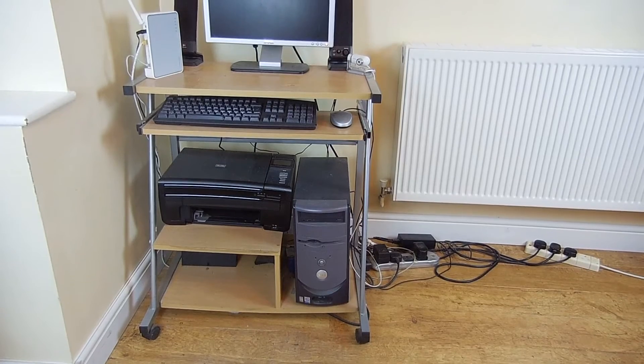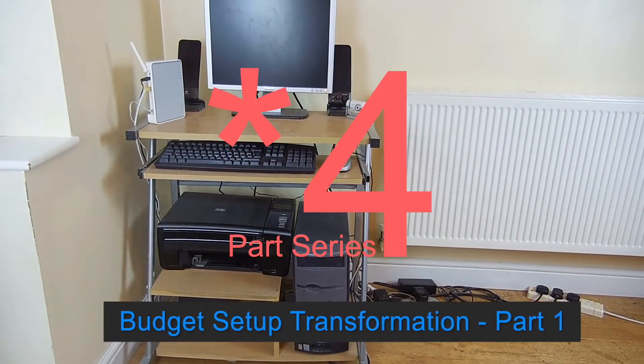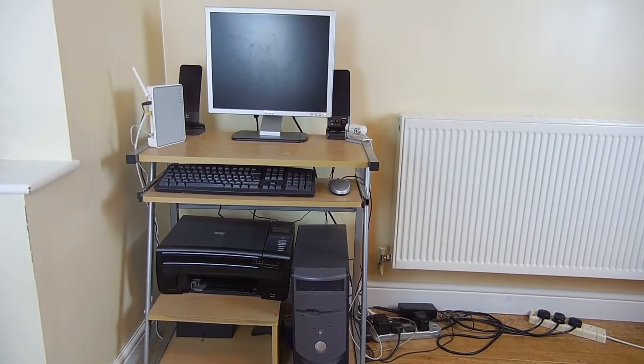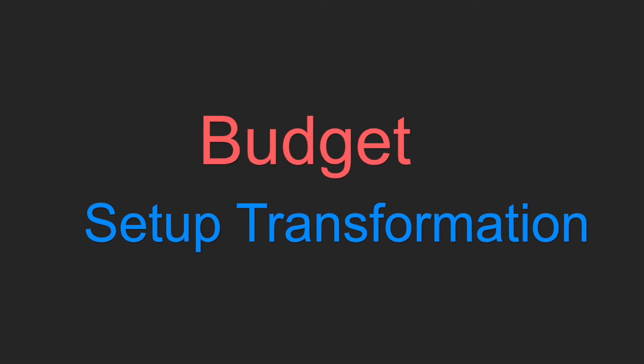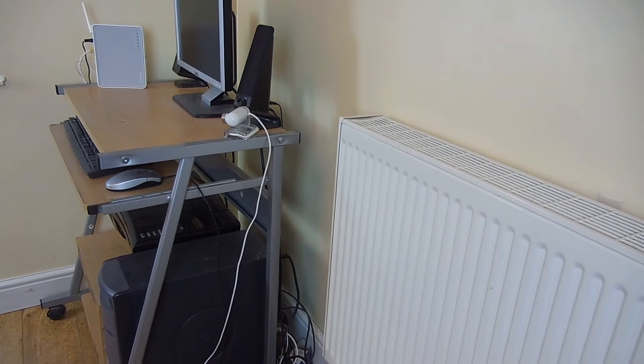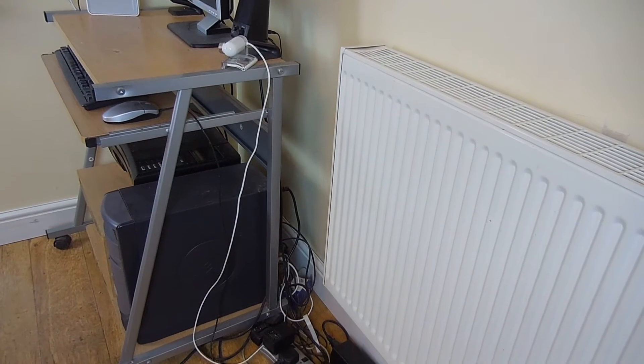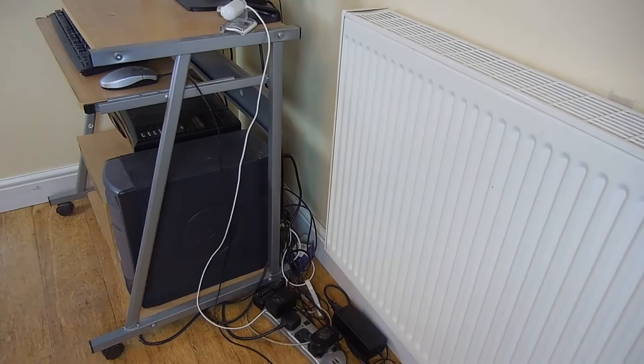Hi everyone, it's Anna from TechHut. Today I've got the first episode of the three-part budget setup transformation series. In this series I will be changing my family's outdated and unused computer setup and transforming it into a slightly more modern and usable space.